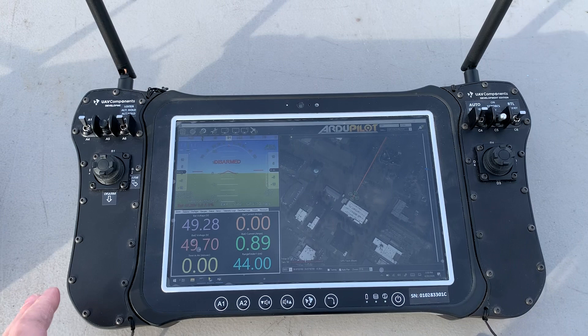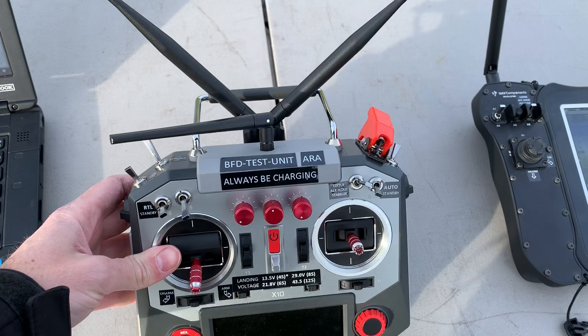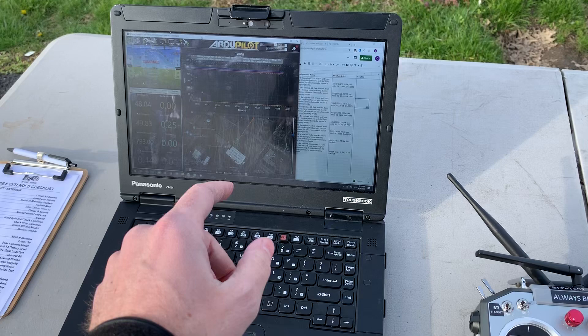The great thing about this is it's kind of an all-in-one controller. Some of the other options here — this is a Horus controller, this is our demo model. It's got a lot of different switches that we use for parachute testing and other things. This is a standard RC remote, and if you're using this, you'd also use a laptop for your mission planning. So this is how your pilot would operate the drone, and then if you want to plan any autonomous missions, look at telemetry, or anything else like that, you'd use a laptop.